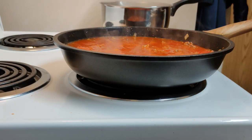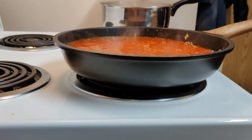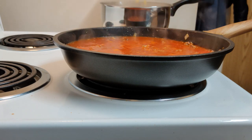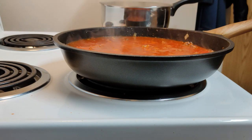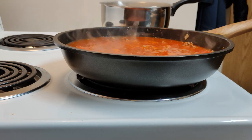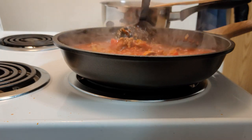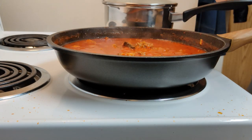My water is boiling so I'm going to throw in just over two cups of macaroni noodles. I will stir that frequently for approximately eight minutes until the noodles are tender, then drain off the water.